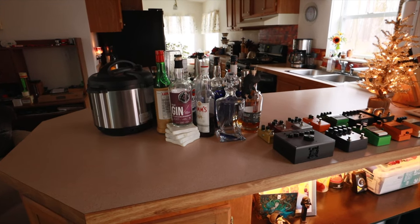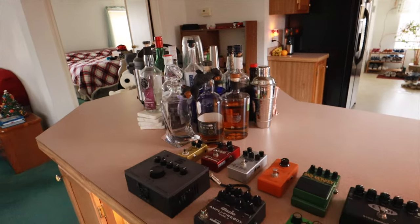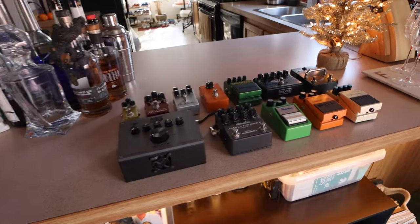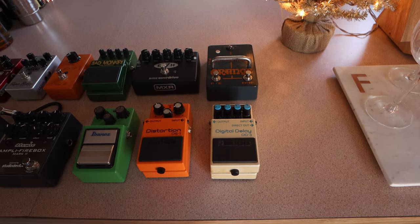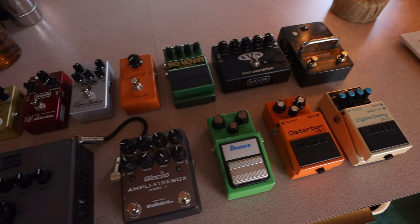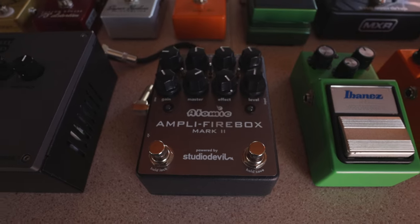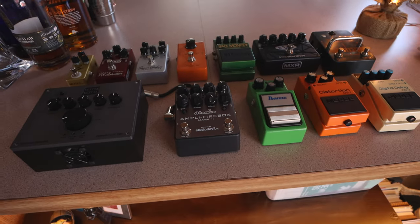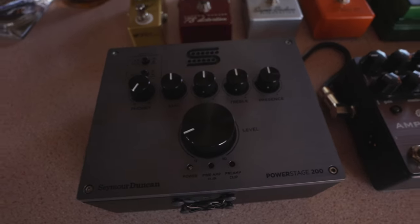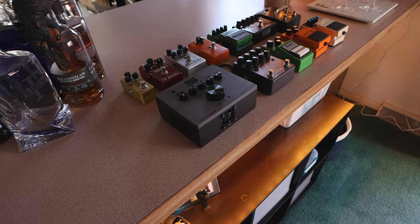Okay guys, so first and foremost, most important in the home studio is the minibar setup. A lot of you have made comments about the bottles in the background — I like a drink now and then, and I like the atmosphere of the bottles. So first up, we've got all my pedals up here on the counter. These are mostly distortion and overdrive pedals. Over here, this one's really cool — this is the Atomic Amplifier Box Mark II, which is an amp modeler pedal all in one little pedal platform. And to drive all this, I've got the Seymour Duncan Power Stage 200, which is the upgrade to the Power Stage 170. That is more than enough power for live gigs and small venues.